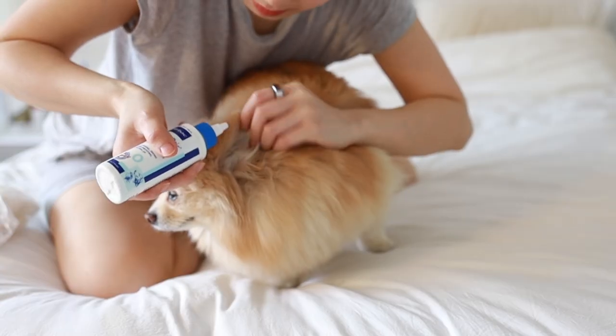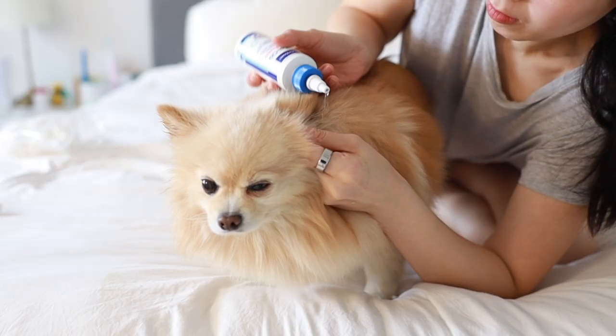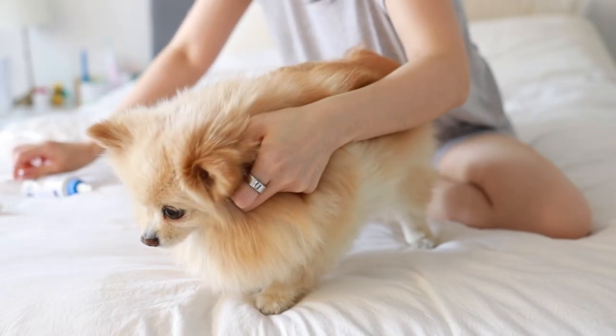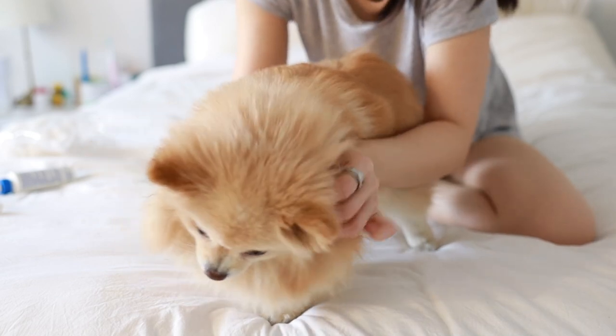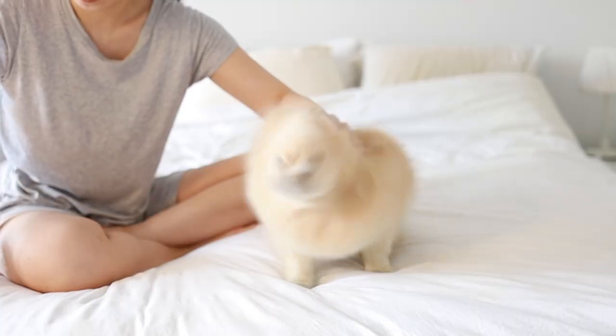What I usually do is gently pull the ear flap upwards away from the head with my fingers, then fill the ear canal with the solution. After that, I give the ear a little massage in a circular motion for around 60 seconds at the base of the ear. This helps loosen and break up any dirt and debris at the bottom of the ear canal and moves it up to the outside part of the ear for easier removal.